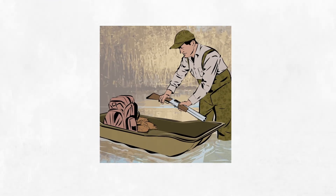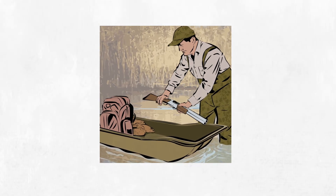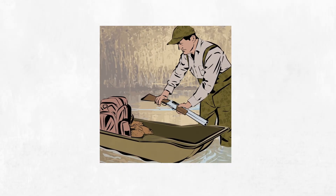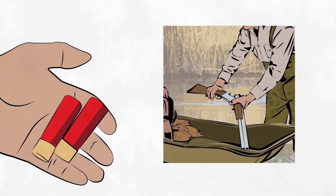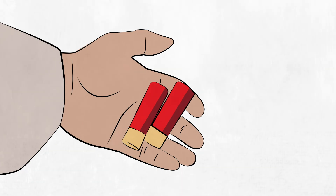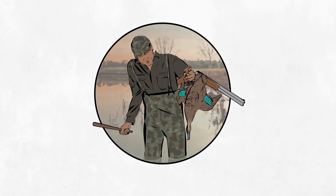If you are unable to use swatter loads, you will need to ensure you can use two hands to dispatch a downed duck. This may mean you need to disengage your firearm safely by breaking the action open, removing any shotgun cartridges, and securing it. If a recovered duck is still alive, you will need to render it unconscious to perform the pithing method, or proceed immediately with cervical dislocation.